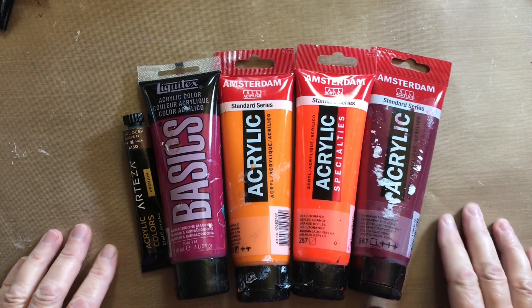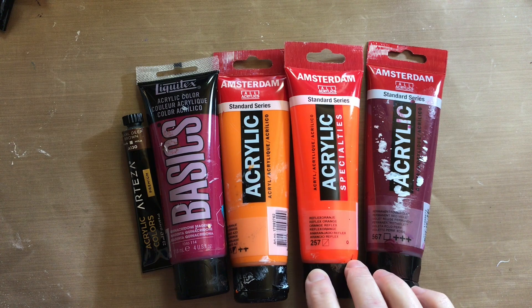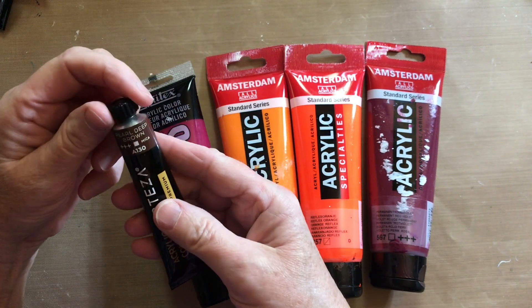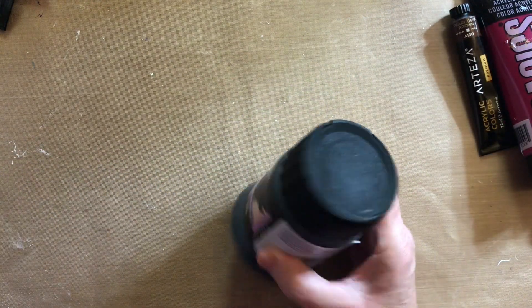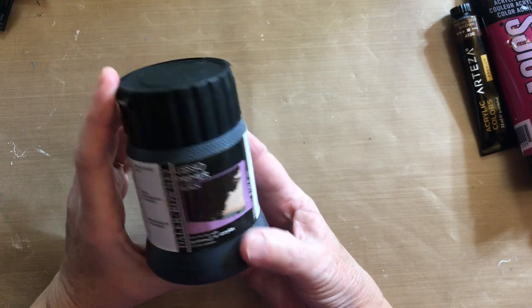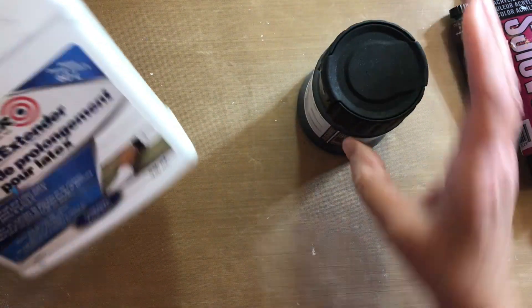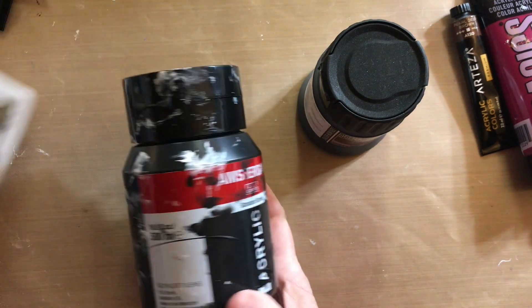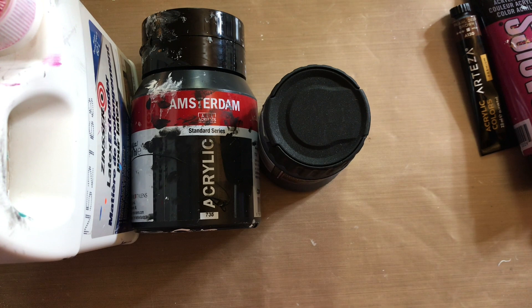Let's get started. These are the colors I'm using today: Amsterdam Permanent Red Violet, Reflex Orange by Amsterdam, Azo Orange by Amsterdam, Liquitex Basics Quinacridone Magenta, and Arteza Pearl Deep Brown. The cell activator is gesso — Dollar Roundie black gesso — Zinsser latex extender, and Amsterdam Oxide Black paint. I mix these three together.